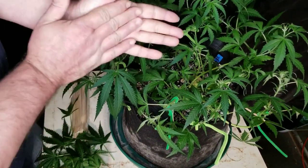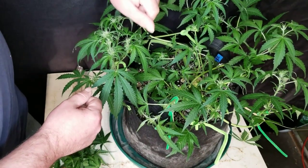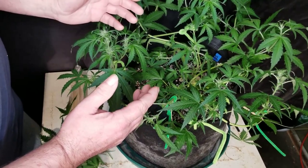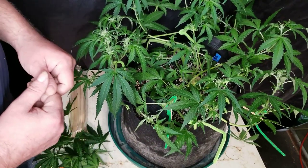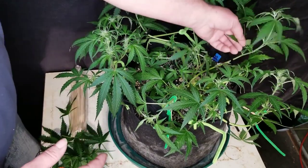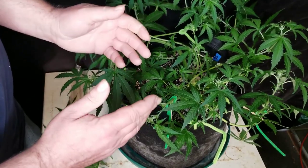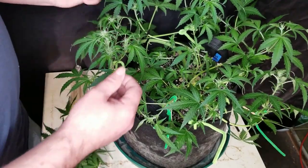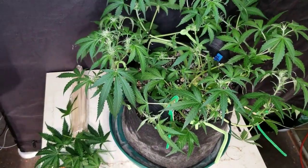I think they have about an eight-week flower stage, so we have a couple of weeks of stretching to go and then they'll start stacking up. We'll come back in a week or two and see how she looks at that point. Alright guys, like, share, and subscribe. Leave a comment down below, hit that notification bell if you'd like to get notifications when I post another video. Any comments or suggestions, leave them down below - I read all the comments and I usually reply to them too. I appreciate all the support, and happy growing guys!